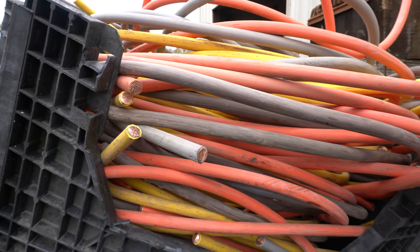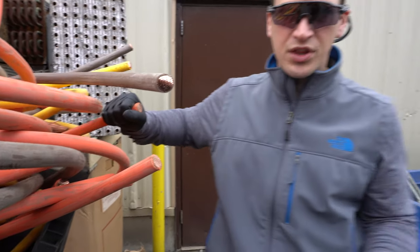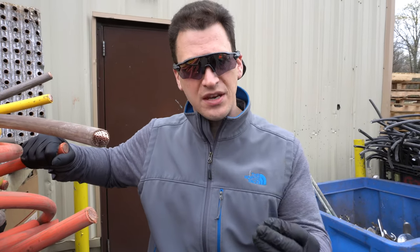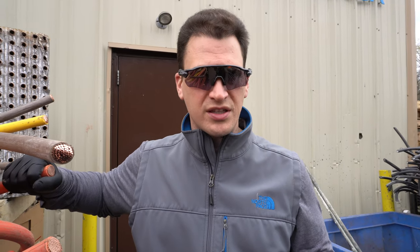Also known as a scrapper's dream, 500 through 750 MCM copper with a jacket on it is very common inside of the electrical world to run large electrical currents.